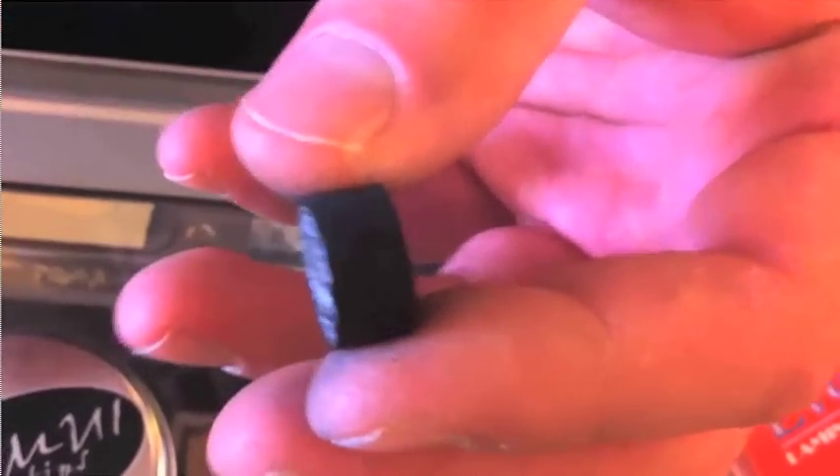Tips generally only last about six months before they dry out. People will keep tips on their cue for years because it's still there, but it's dried out so it's not gripping the ball as well anymore. The Kamui Blacks will give you another month or so because of the chemical treatment. They're also designed to give with your left and right English, so you will have less deflection on your shots, which is also why they're much more popular than anything else out there.